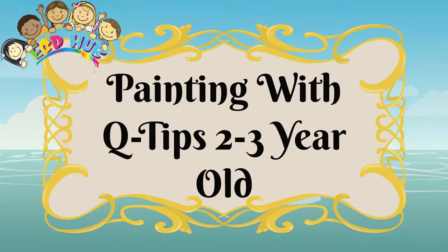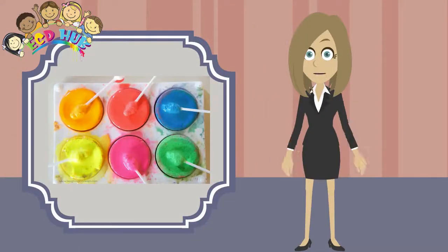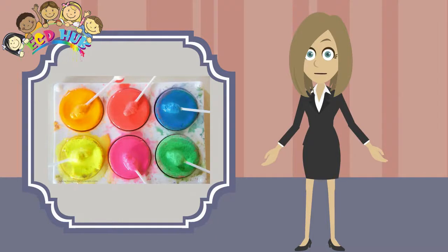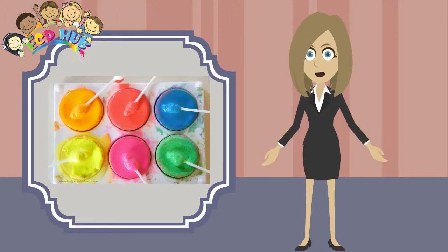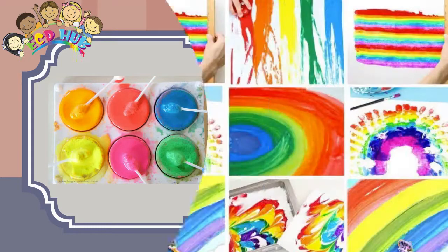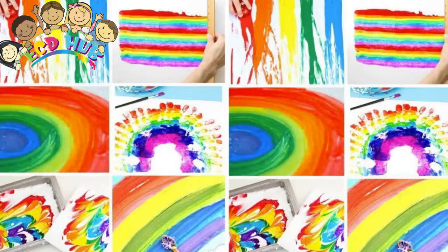Painting with q-tips for two to three-year-olds. Using q-tips to paint is a wonderful and simple way to help develop a child's fine motor skills. Have you ever tried painting without brushes? It is super fun and usually involves more than one of the senses. Have you done q-tip painting with your friends? This rainbow q-tip painting was made by children.